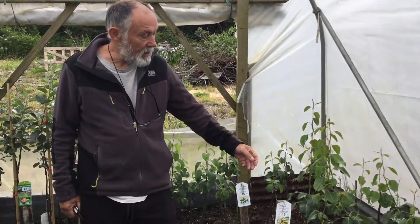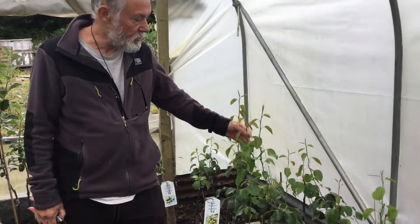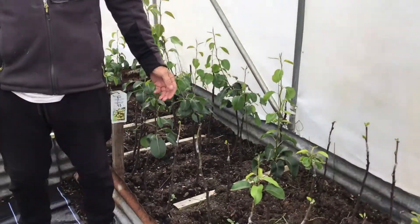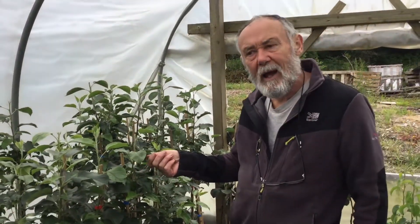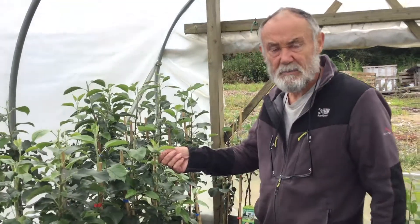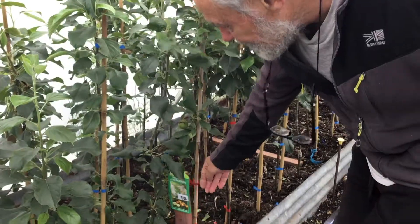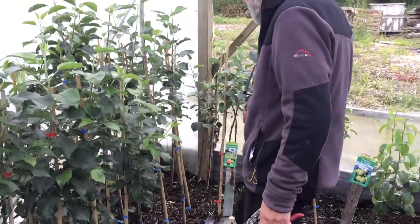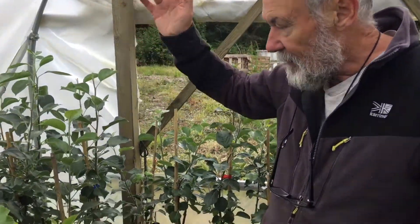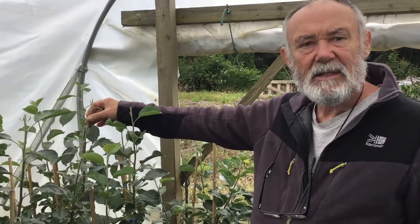We're now in a polytunnel. These are trees we grafted in March — all nice clean young trees. Over here is a group we left over from last year — little runts mainly, or ones we never sold because they were a bit small. We put them in here and they're doing really well. This one is Crim Moking, and here we've got Pigadarin — all doing nicely.